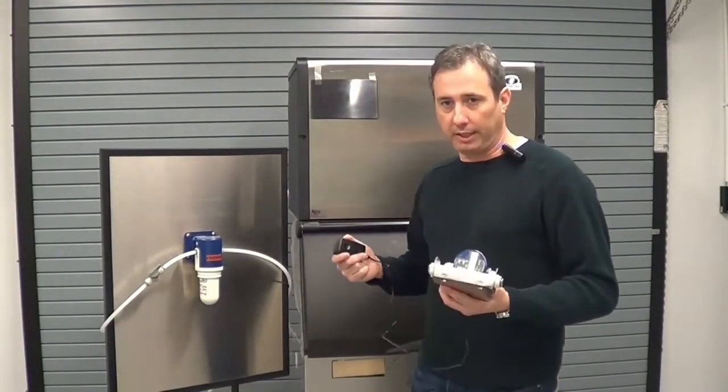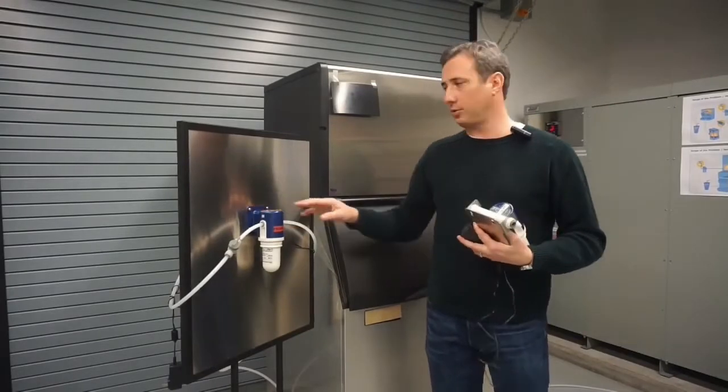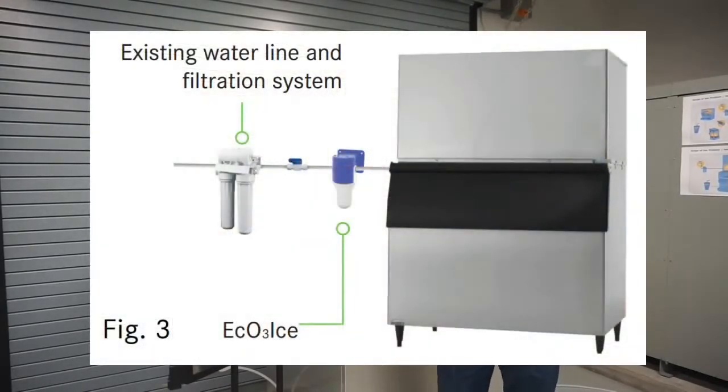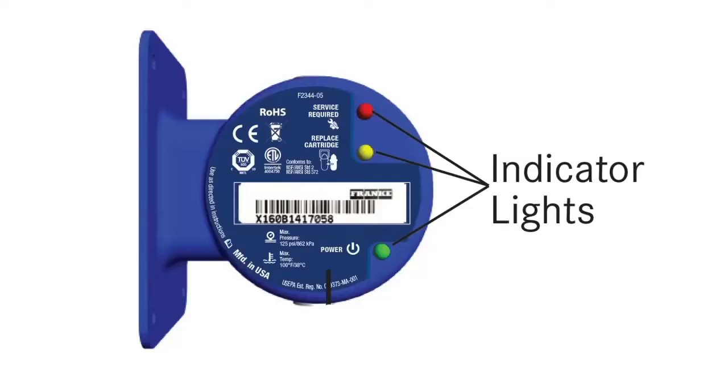If you're not sure which unit you need, be sure to refer back to the model selection chart. As you can see, the Eco-Ice is very easy to install. There's no need to cut or drill on your ice machine. Just simply fasten it to a wall within about 3 feet of your ice machine. Be sure to mount it in a way that you can see the lights on top of the head.